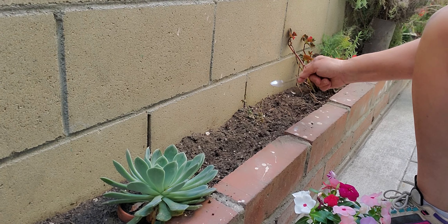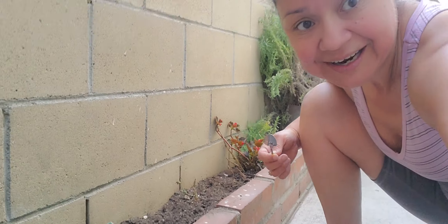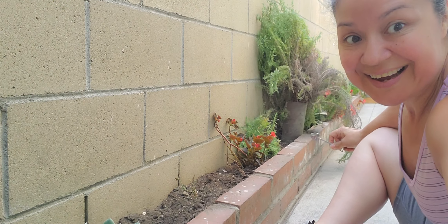And then this animal came and like carved it out, took it out of where it was, and so it died.